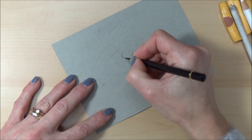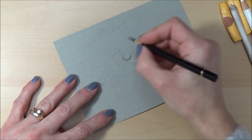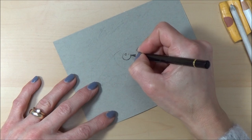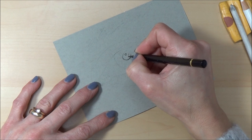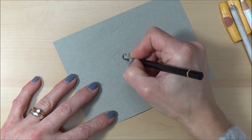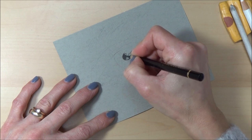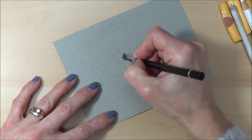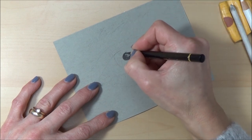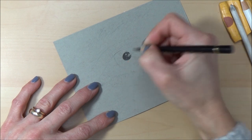I'm going to start off with the pupil — some people might feel more comfortable starting off with the lightest areas, but this is just the way I do it. I'm going to leave the highlights in the eye — the areas that are going to be white with little reflections — because it can be quite hard to pull those out later, especially with colored pencil. With colored pencil, don't press too hard too soon because once the color is down it's very hard to lift up again. It's best to use lots of light layers.